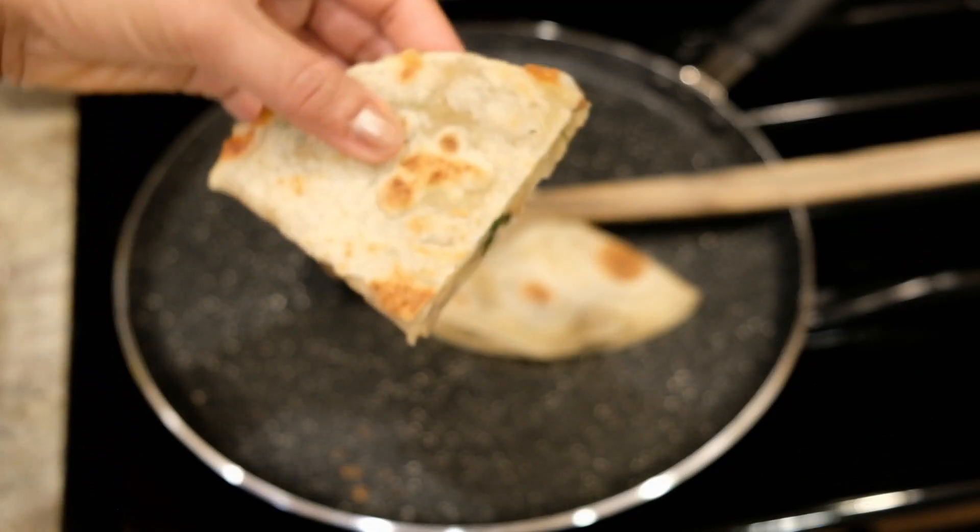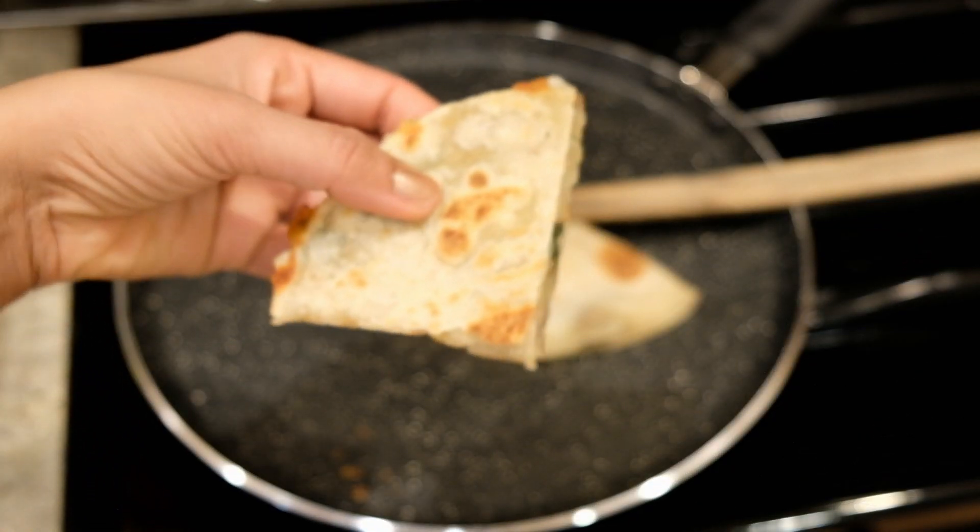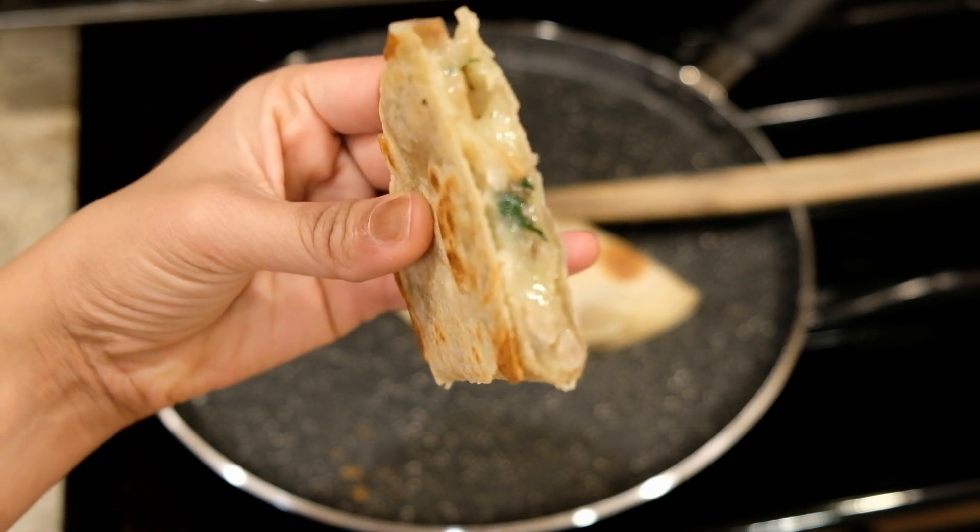This is our final product. The cheese will melt nicely in the pan. It tastes great. This makes a perfect lunch box.